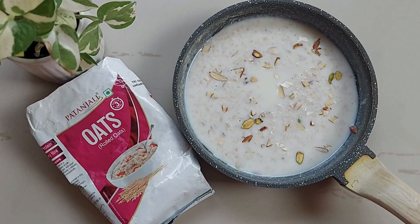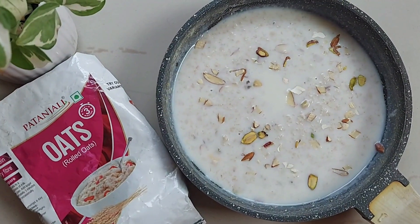Hi guys, welcome to today's video. We will explore this delightful recipe using Patanjali Oats.